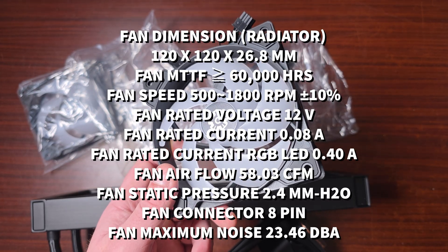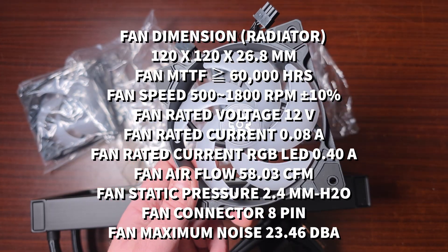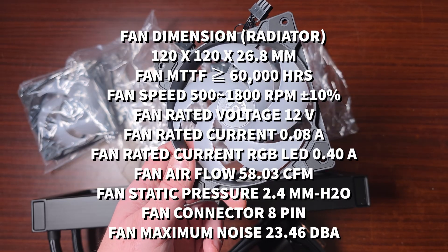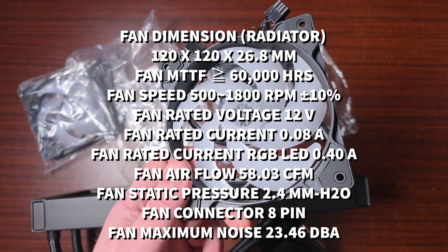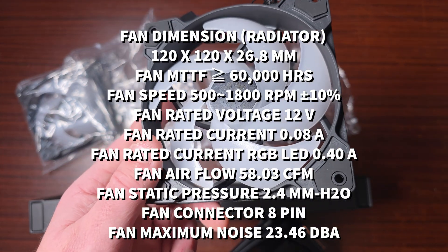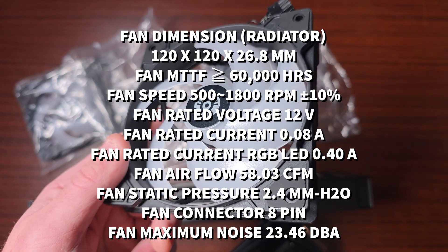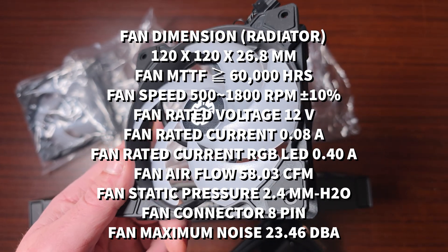The fan voltage is 5V/12V, current is 0.08 amps, with an RGB LED rated at 0.40 amps. Airflow is 58.03 CFM with a static pressure of 2.4 mmH2O, a noise level of 23.46 decibels, and it uses an eight-pin connector.